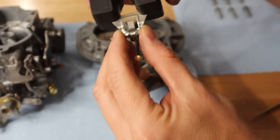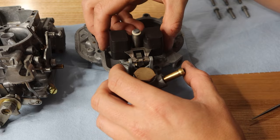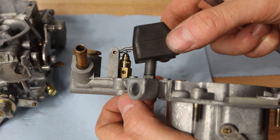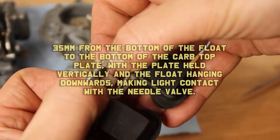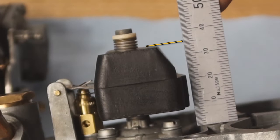Now for the fun part — setting the floats. There are different types of floats available. These are the plastic type; however on older generation carburetors these were usually brass. The exact description for float height from Weber is as follows: 35mm from the bottom of the float to the bottom of the carb top plate, with the plate held vertically and the float hanging downwards, making light contact with the needle valve. Just like that.